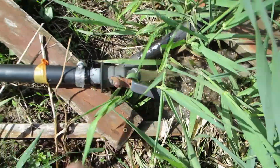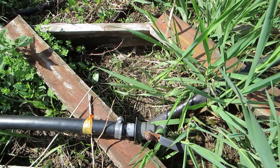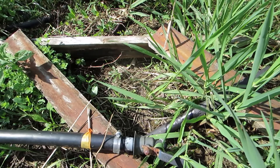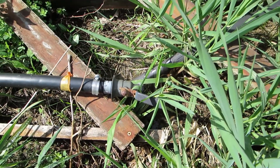Now I'm going to open the bottom valve and let the siphon establish itself. You can see it takes about 10 seconds or so to actually get a good flow going.